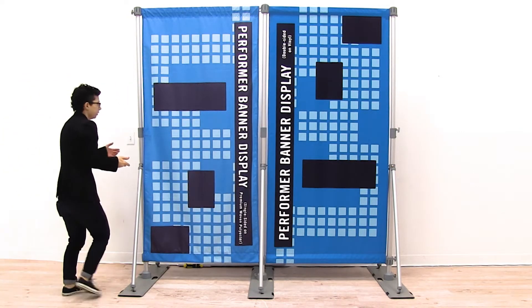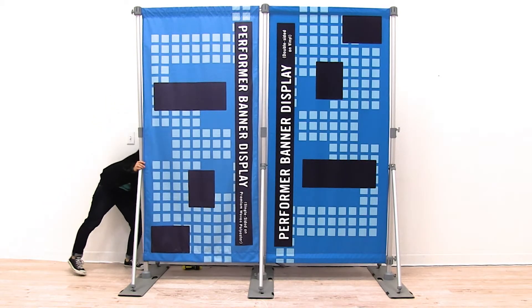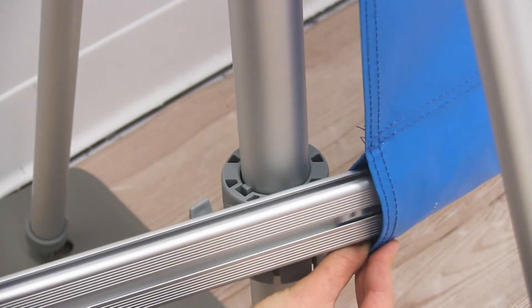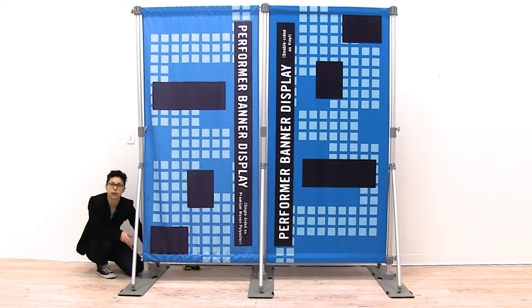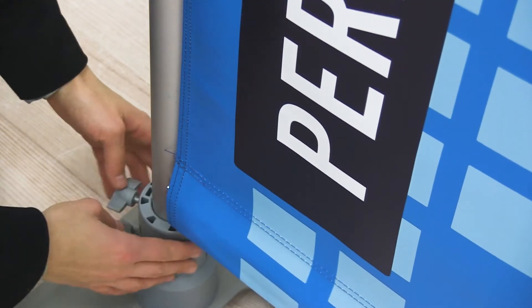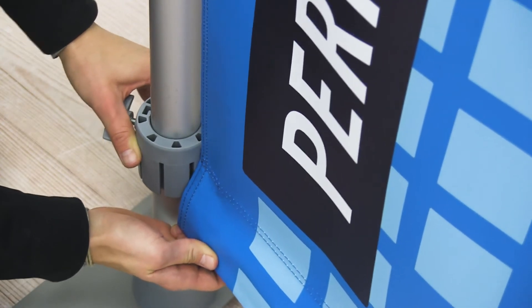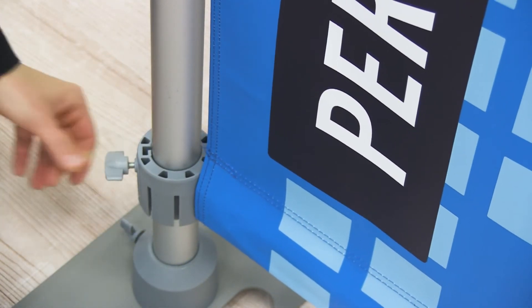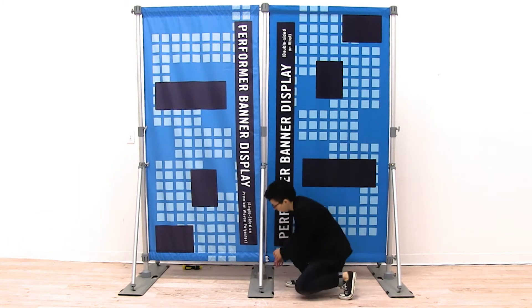To attach the bottom rail, insert it into the pole pocket. Once it's fully inserted, loosen the hub on the side bottom of your display, raise it above the railing, and then insert the railing into the hub. Leave it loose until you insert the other side, then repeat the same steps for the middle hub.